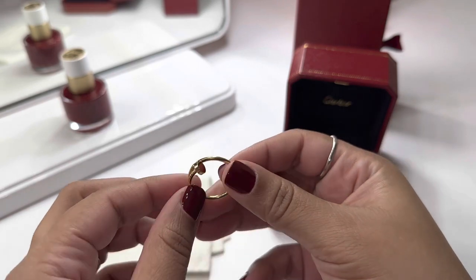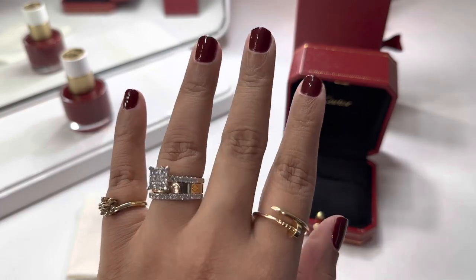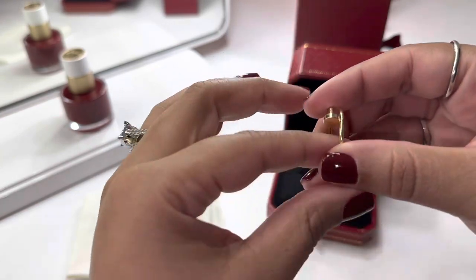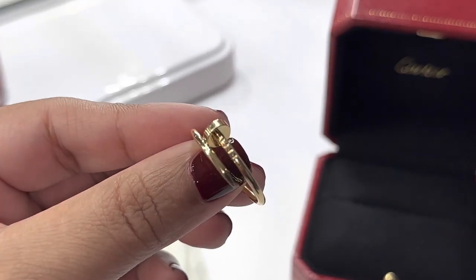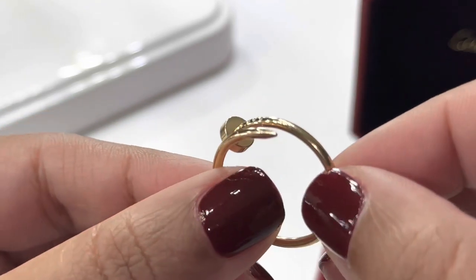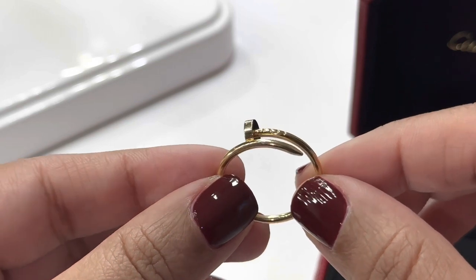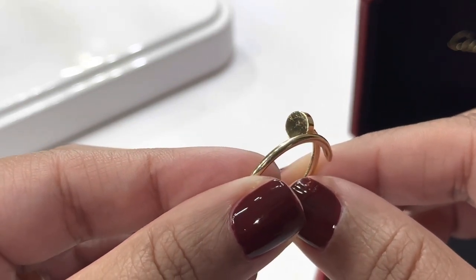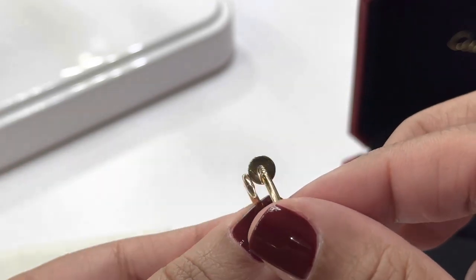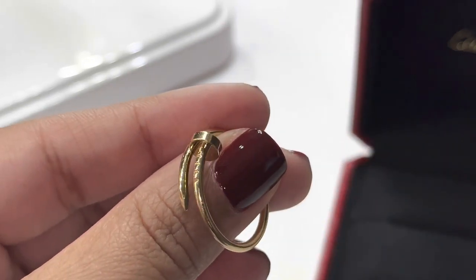This ring is too big for me now — I've lost a lot of weight — and it sometimes just falls off when I'm doing laundry and stuff, so I have to be very careful. But there are definitely scratches on the head, and jewelry scratches — it is what it is, okay.